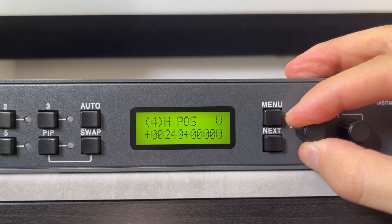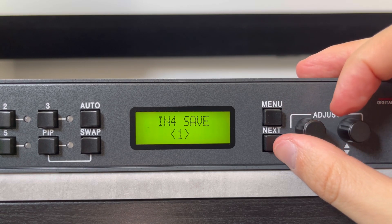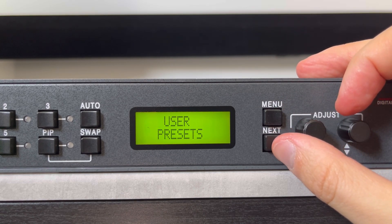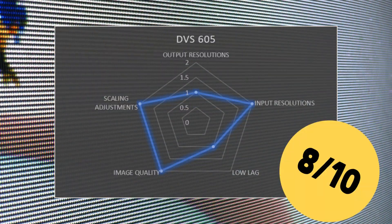Full image controls are made even easier by the two front dials, coupled with each input having its own number of presets. In all, I give the DVS-605 a solid 8 out of 10.